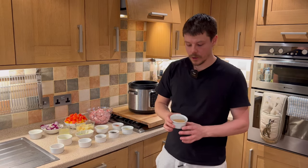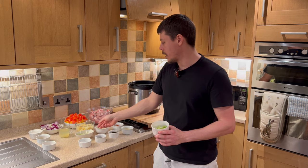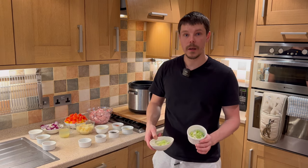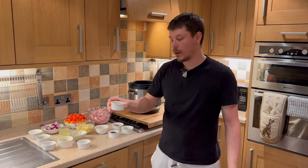We have cornflour, which is used for thickening. We have sugar — sugar adds an element of sweetness, that's the 'sweet' in sweet and sour. A small pinch of salt. Spring onions: I have two variations — sliced ones ready to add into the meal while cooking, and stringed ones for garnish. We have water for the sauce, Worcester sauce, soy sauce, apple cider vinegar, and paprika.